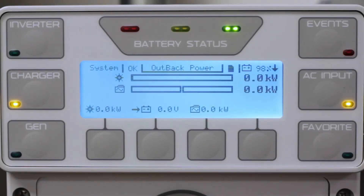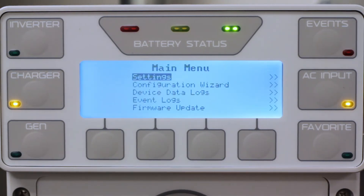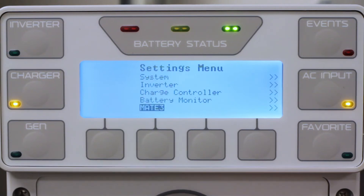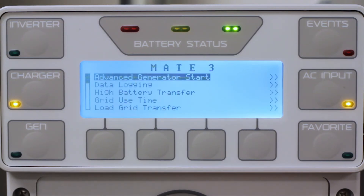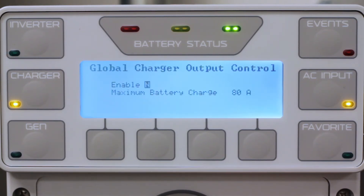To enable, go to your Mate 3 and press Lock. Enter your password of 141, then go to Settings, Mate 3, and Global Charger Output Control. Set the Enable to Yes and enter your desired maximum battery charge current. The range is between 10 to 800 amps. You will also need to enable Grid Tide Mode on all your charge controllers.